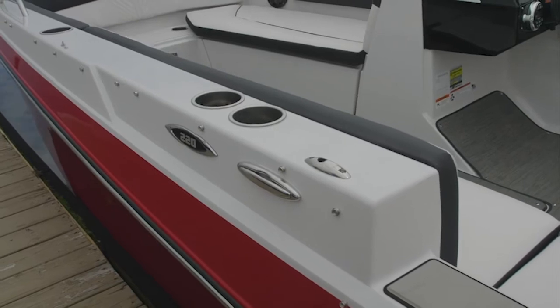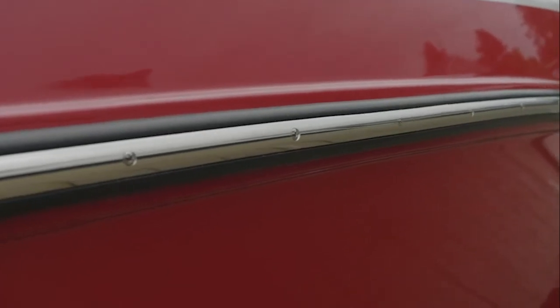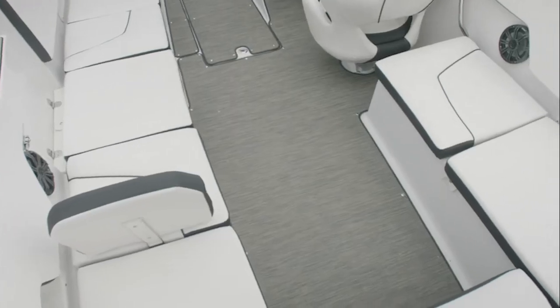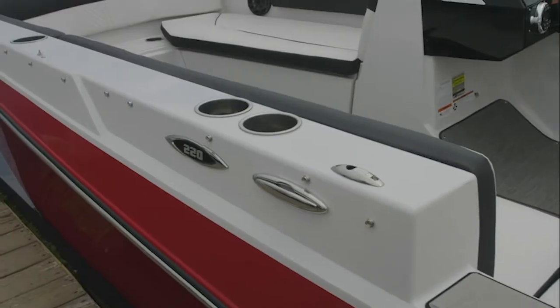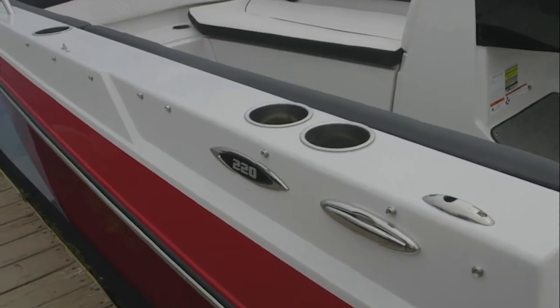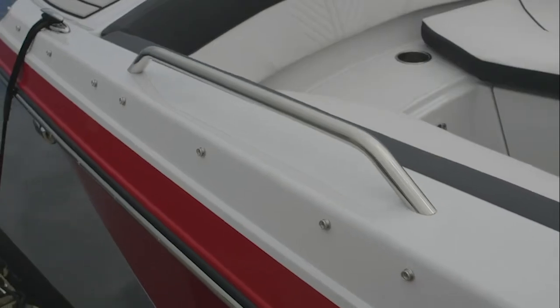This boat includes the XL package and the convenience package. The XL package includes stainless steel hardware, cockpit flooring, ash and color, beverage holders that are stainless steel, a scuff plate, pull-up cleats, and stainless steel handles.